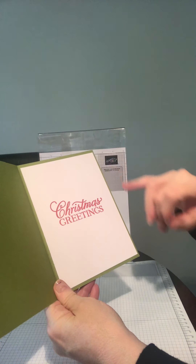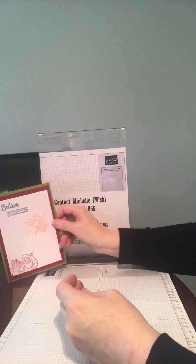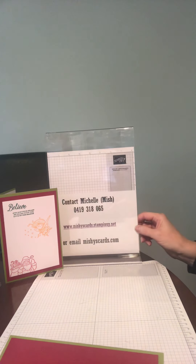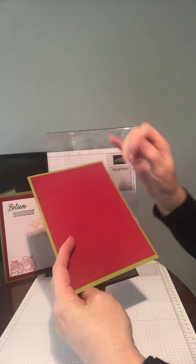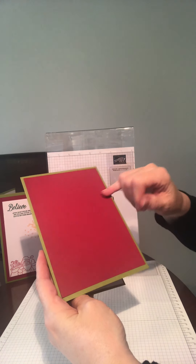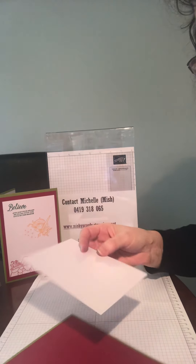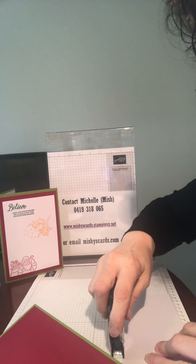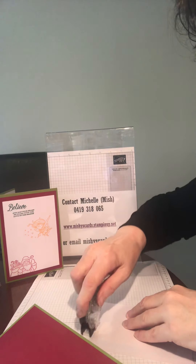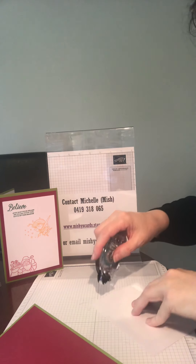I've put white cardstock on the inside with a greeting, and we've got the other greetings and everything on the inside. I've applied the white cardstock on the inside of the card, and I've also applied the red cardstock. Now I'm going to put on the shimmery white cardstock using our snail adhesive — this is great stuff.